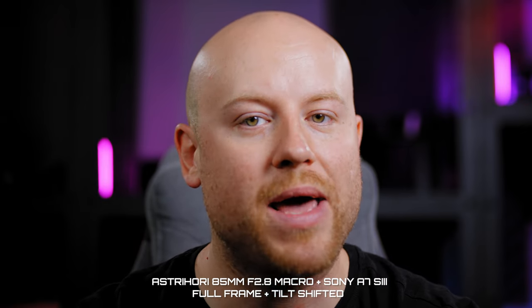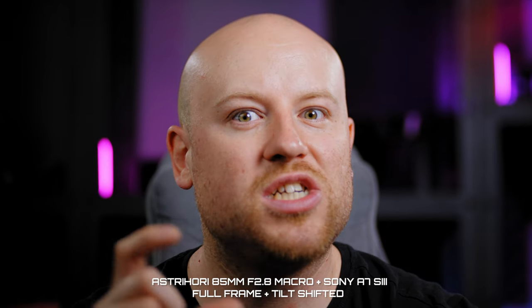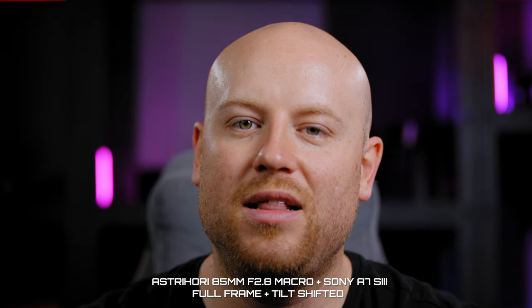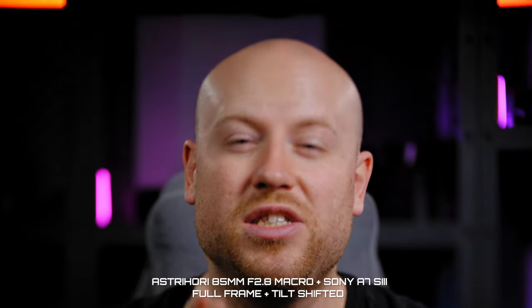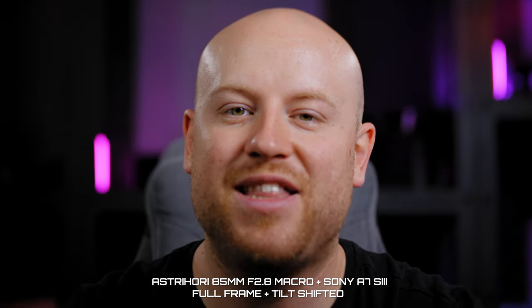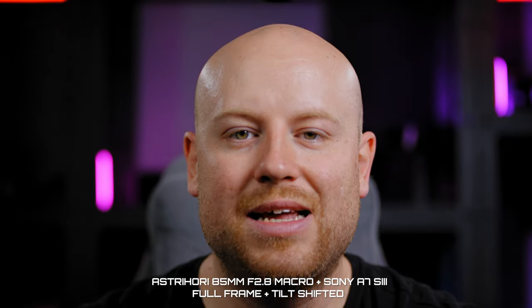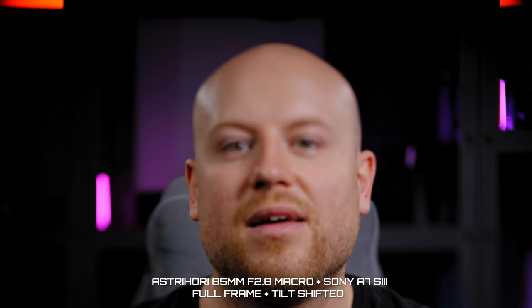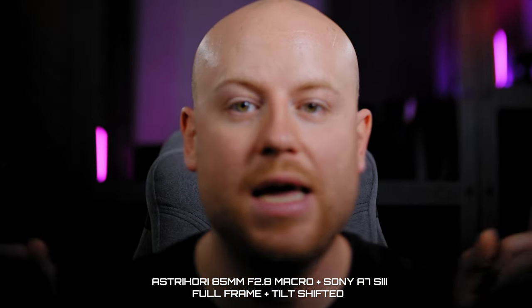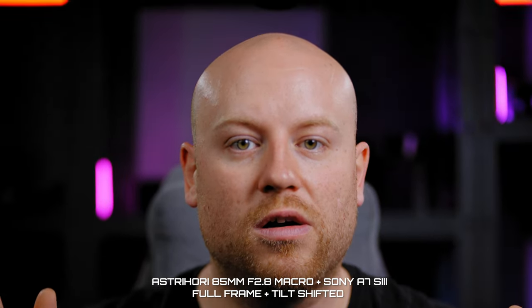My colleague will now switch to the tilt shift mode. You can see my colleague using the tilt shift function, actually changing the plane of focus on my face and getting a different perspective. This lens is not designed for portraiture specifically, but this is the look you will get. You can also clearly see the vignetting in the corners, since this lens is designed for the APS-C sensor when used in tilt shift mode.